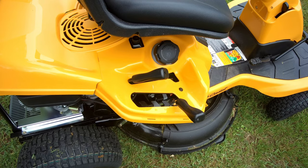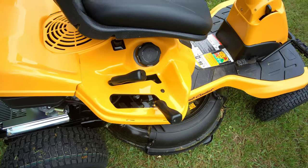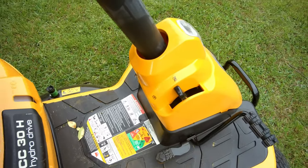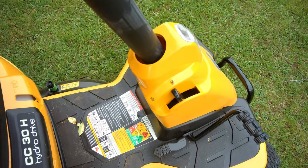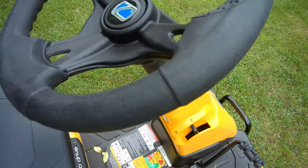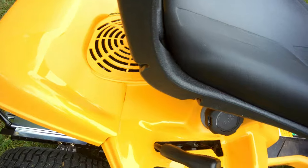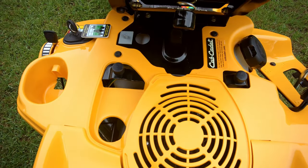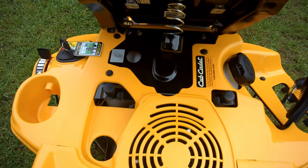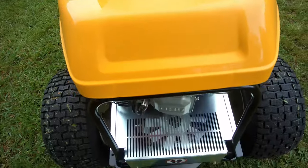To the right you adjust the height of the mower and to the left you engage it. And of course there's a gas fill. Right there is the parking brake in case you want to get off with the engine running — you can have it in park. Here's a close shot of the steering wheel and chair. Once you get off the chair it turns off the lawnmower unless you have the parking brake engaged.